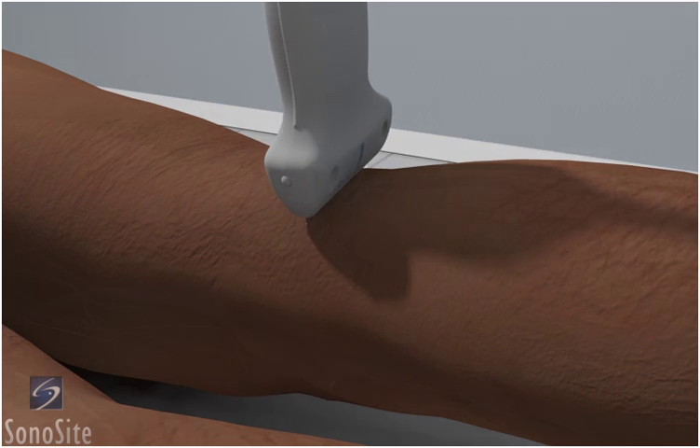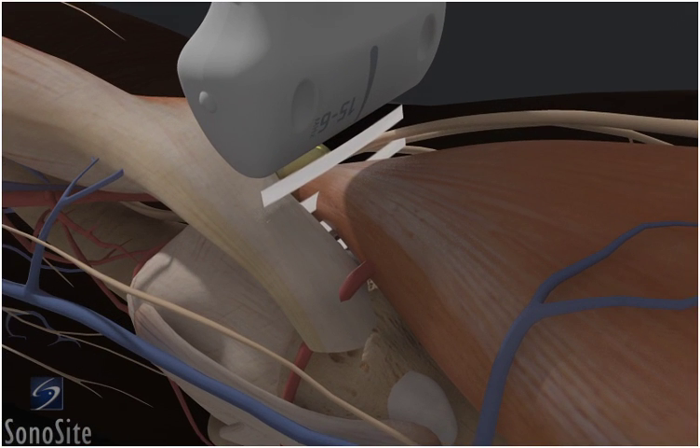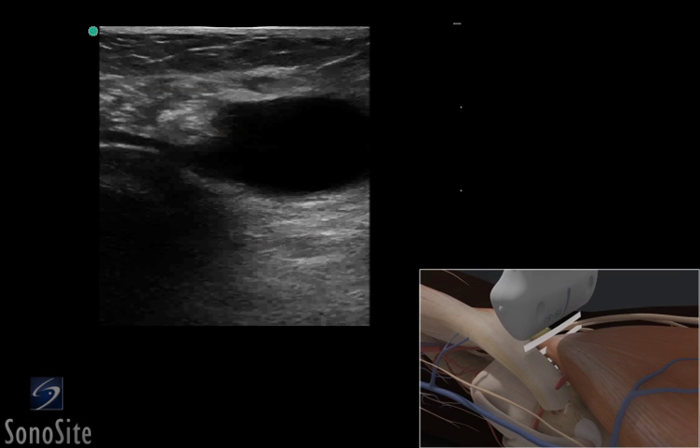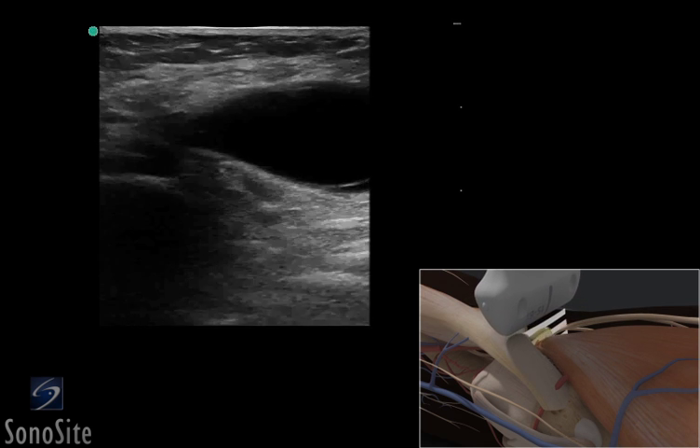The transducer is placed transversely over the popliteal fossa with the orientation marker directed to the patient's right. The most common location for a Baker's cyst is at the crossing of the semimembranosus muscle and the medial head of the gastrocnemius muscle above the femoral condyle.